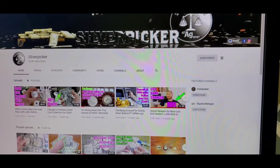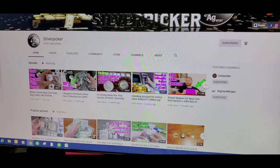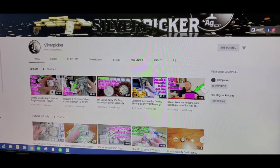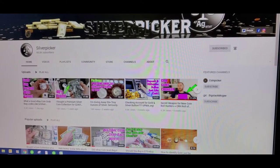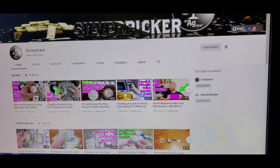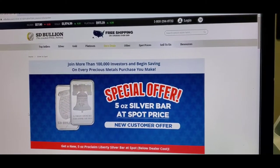Check out the Silver Picker channel — every single week he's going to be giving away a silver bar or silver round, so get in on those freebies. He also does fun eBay grab-bag videos and really takes one for the team. It's an awesome channel, check it out.